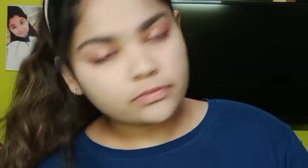Next is highlighter. You can use any highlighter — liquid highlighter or whatever you have. You can highlight the cheeks.